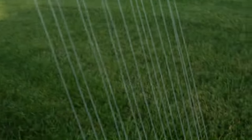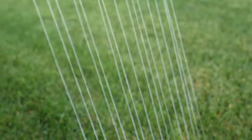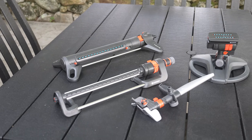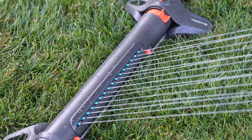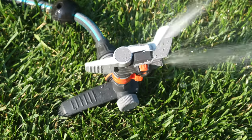Gardena makes a ton of sprinklers and none of them are inexpensive, but I think for the features you're getting and the quality, these things could definitely be worth your consideration. Let me know your thoughts in the comments below — did you like any of these sprinklers, do you have another brand that you use yourself, or any thoughts on what I could do to improve this video in the future?